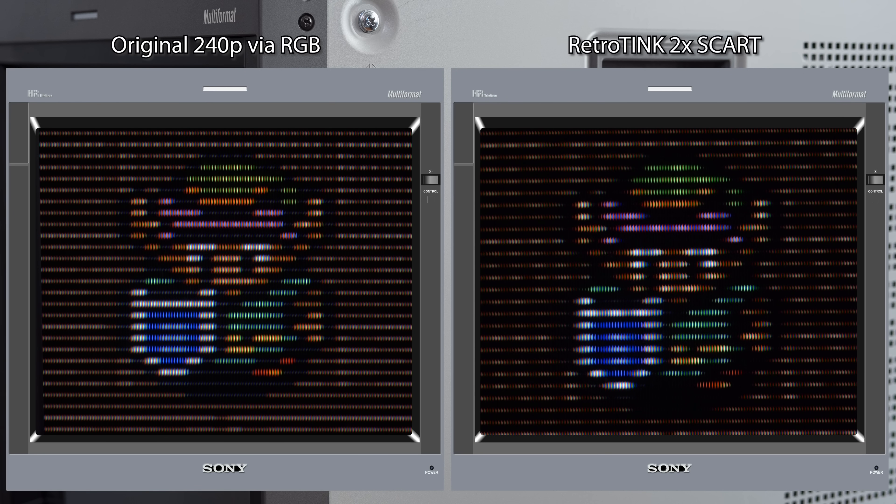Now let's take a look at the RetroTINK products. Here's the 2x SCART with scan lines turned on. It's not quite as sharp as the OSSC with optimal timings, but seems about on par with the OSSC in generic 480p mode. Generic vs optimal timings aren't nearly as noticeable as when using a flat panel, so the RetroTINK really works well in this scenario.